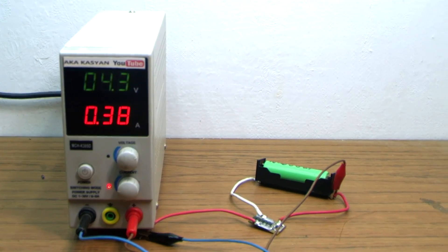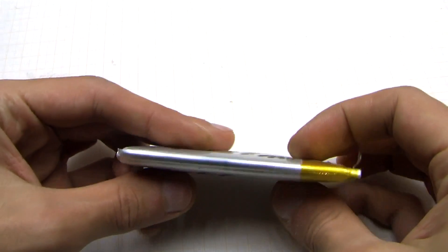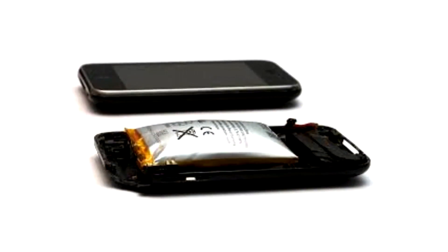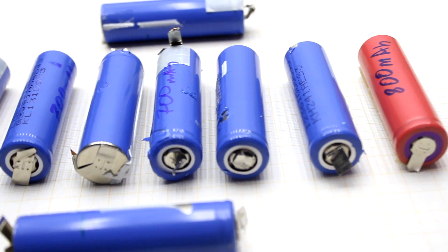The same is true in the case of overcharging. The voltage of a fully charged lithium-ion battery is 4.2 volts. Recharging can cause blistering and even explosion of the battery. The same will happen in the case of overload and short circuits — heating, the formation of gases, and eventually explosion of the battery.